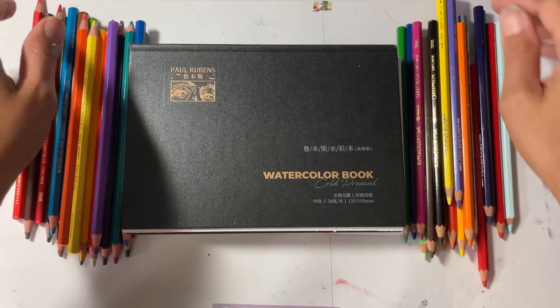Left or right? Peace and love, creatives. Okay, so as you saw in the title, we are going to put Caran d'Ash watercolor pencils up against Paul Rubens watercolor pencils, and I felt like it would be a good time to try their pencils on their watercolor blocks.